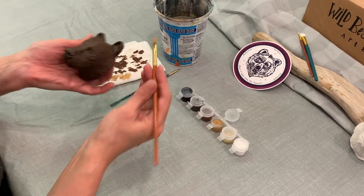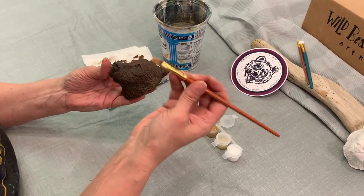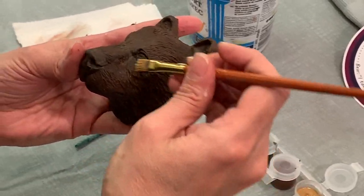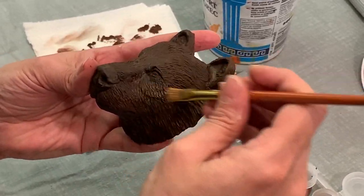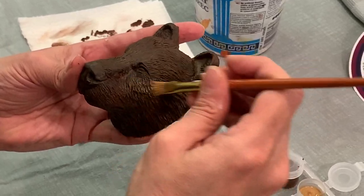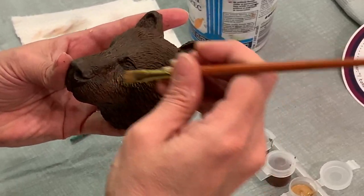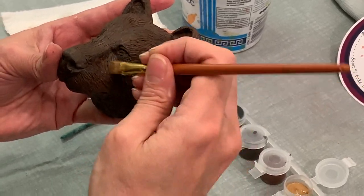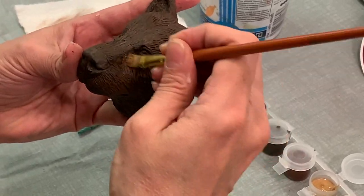If you have it very dry, the wonderful thing is you can keep going — I call it scrubbing — scrubbing over and over until you feel like you have enough on there. So I'm going to start on the highlight sections of the bear.